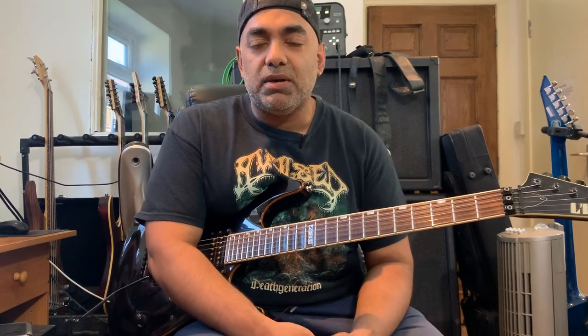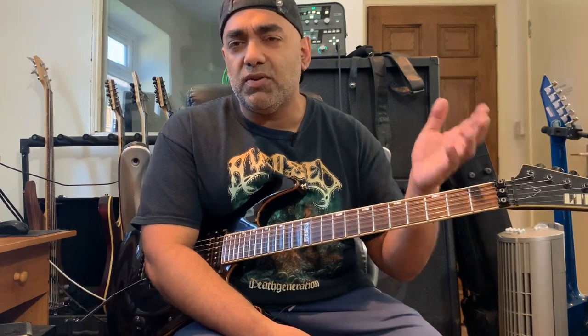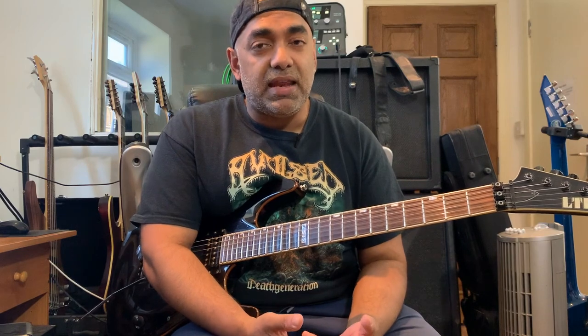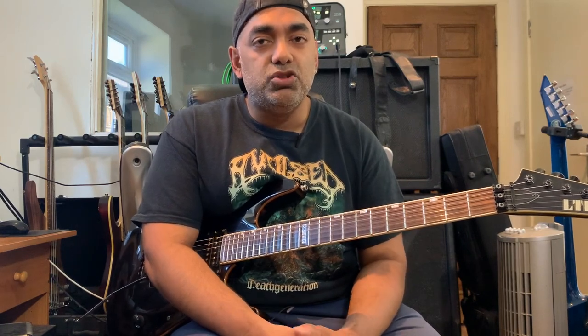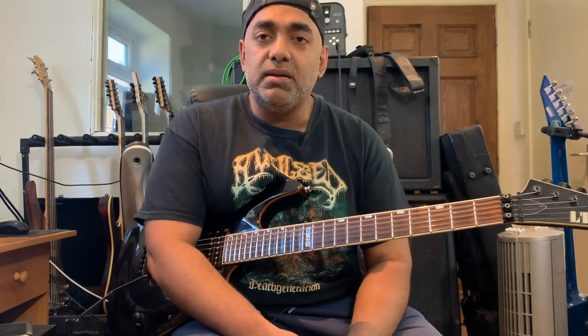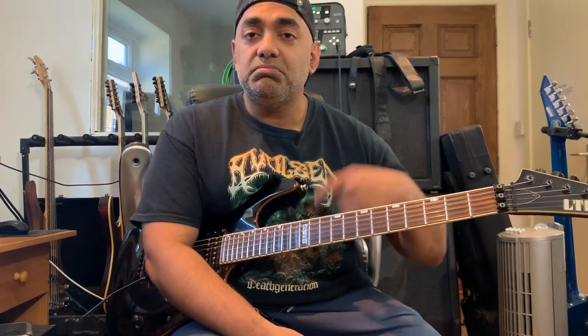So that's basically what we have for this lick. Feel free to ask some questions, subscribe to my page, and I'll be coming back with more content. I hope this was useful — it's a fun little lick to play. Practice it slowly. The video is at 80, 120, and 160 BPM. Make sure, like anything that you play, due diligence — make sure it sounds clean. Until then, stay safe and stay metal. All the best.